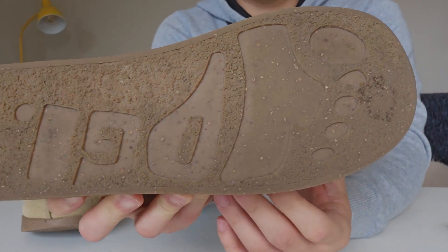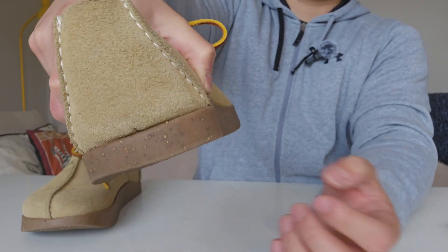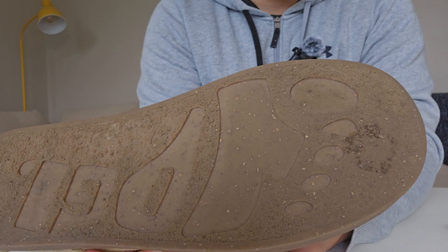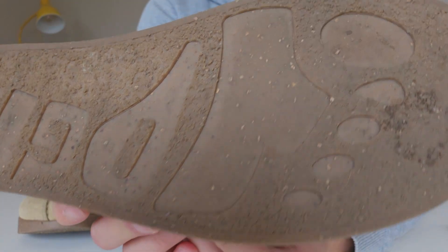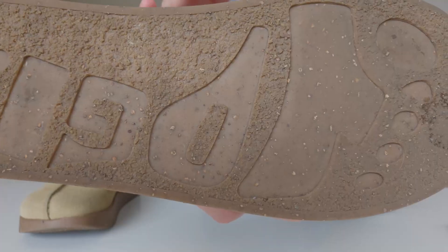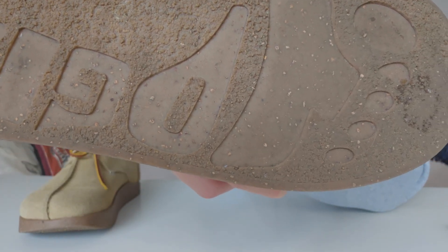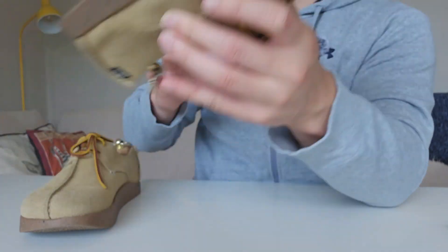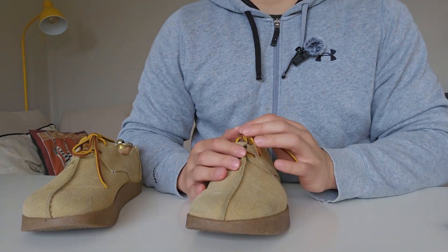After three weeks of wear the outsole did wear down quite a bit, but not as much as I expected — it just felt very soft so I thought it would wear faster. I was also afraid the outsole would be slippery. You can see some ridges around the edges and the rest of the outsole has some texture too. Surprisingly it wasn't slippery on normal surfaces. There was a moment it was a bit slippery on wet tile in a station, but I think any type of shoe would be slippery in that environment.